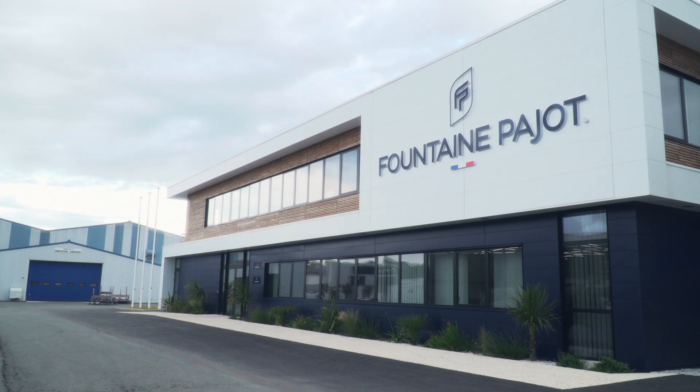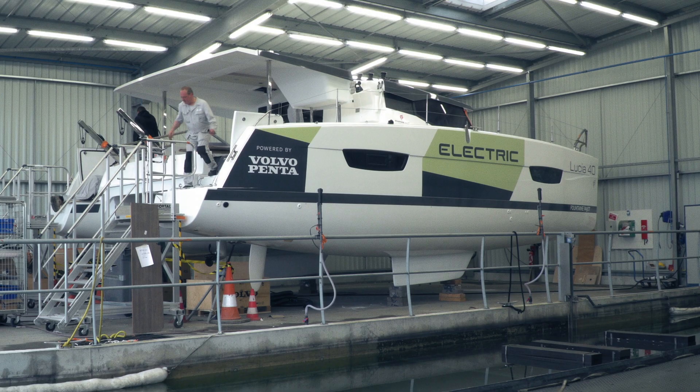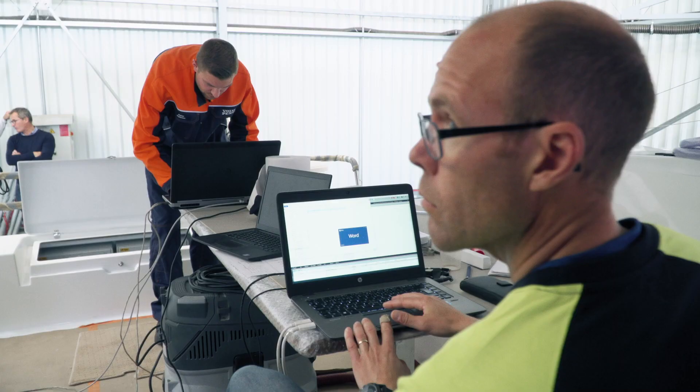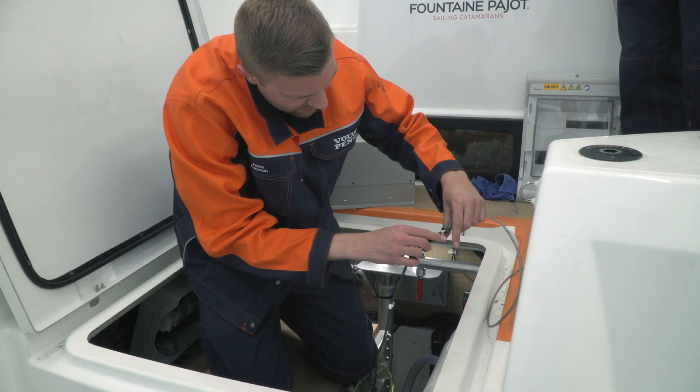It's the first demonstration boat that we have here today — a Lucia 40 with two electric engines. We have based all the components and the system on Volvo commonality, utilizing components already within the Volvo group, so we don't start from scratch.